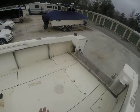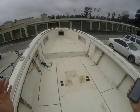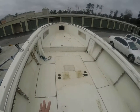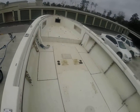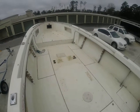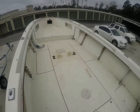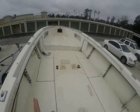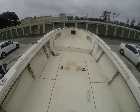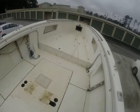This also comes with the center console and the t-top. From what I understand, the t-top isn't on it right now but the stand will be available and I'll get pictures of that. Overall, if you're looking for a really cool project where you want to start from scratch, here's a real good hull to do it with — you've got controls and everything you need.